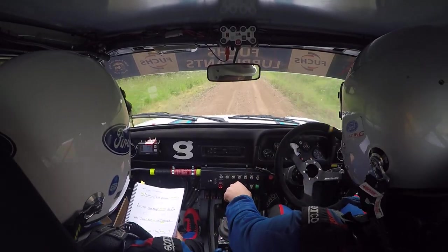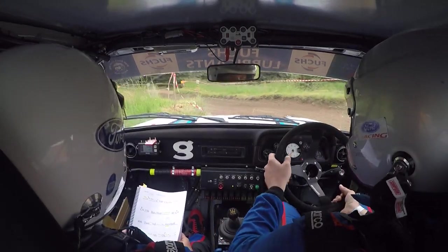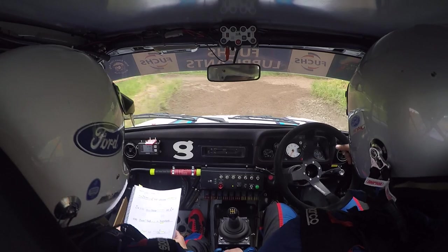So square left, and hairpin right, neat. 60.